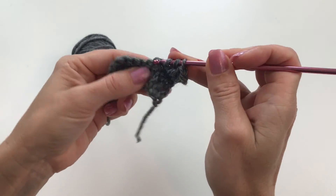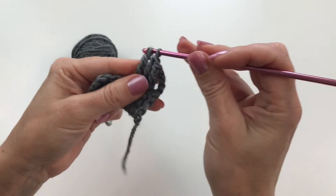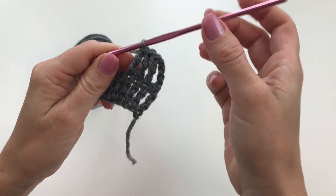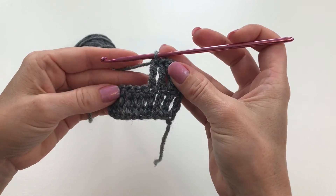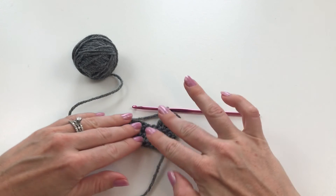You can continue on down for as many stitches as you have to go. That is all — you just learned your triple crochet, or treble crochet, and how to turn a corner and start your next row of triple crochets. Peace.